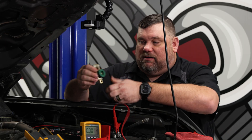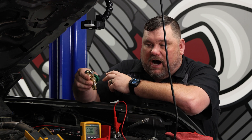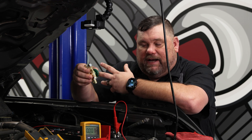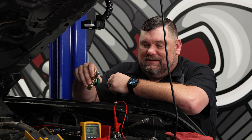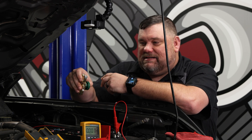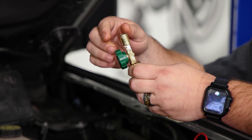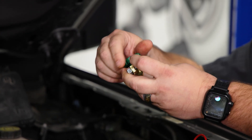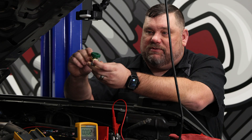Before I do that, we'll talk about this piece right here real quick. This is something I would commonly use. Why I like to use this is it gives me a quick and easy way with the screw here to disconnect and reconnect the battery cable.